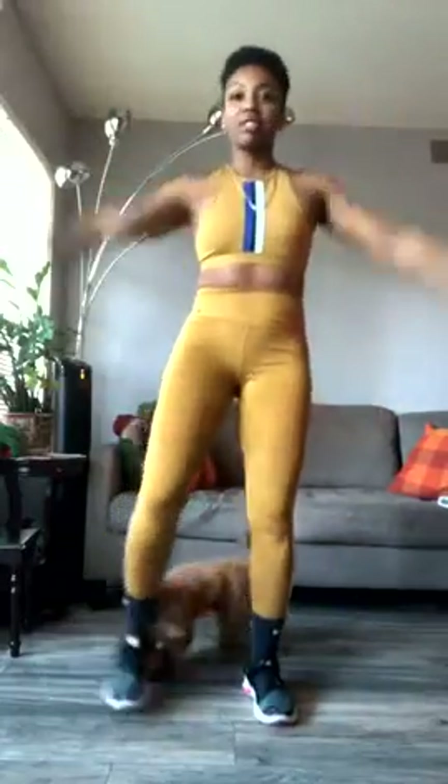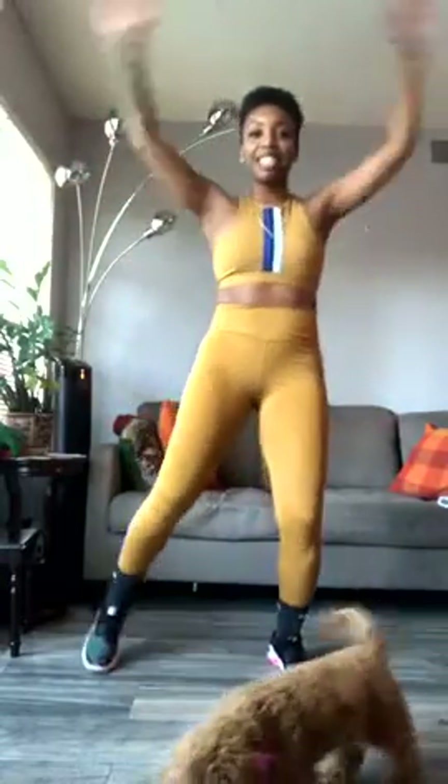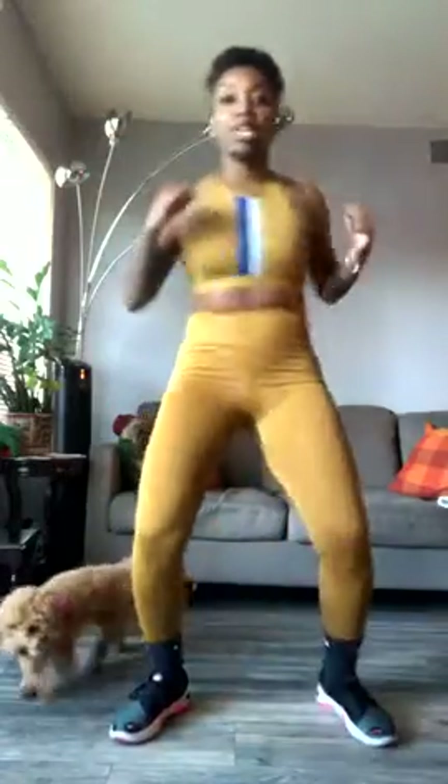All right, ready? Here we go. We're gonna get started. Winnie girl, keep it going — out, out. Now you're just gonna start to punch across, step the foot back to the side. Keep punching across. Catch that beat — ten, nine, eight, seven, six, five, four, three, two, one.